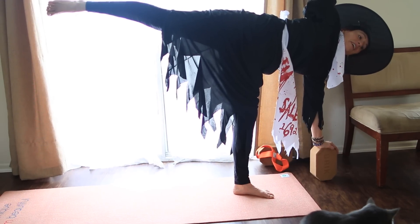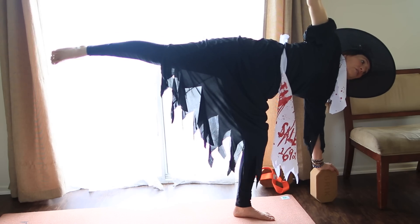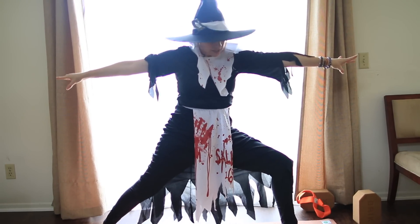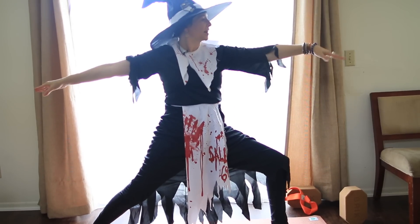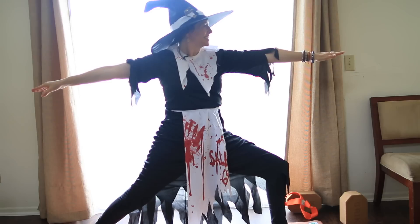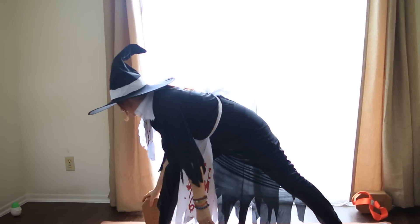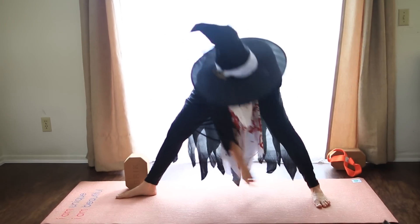Two. We're going to come back down and land right into Warrior Two, which kind of also feels like a witch on a broom to me. I'm lined up heel to arch, right knee over ankle, gaze over the fingertips, pull in through the belly and breathe for three, two, and one. Straighten the leg, grab the block, take it to the other side. Turn the left leg all the way out, the back toes in a little, make sure your feet are lined up heel to arch.